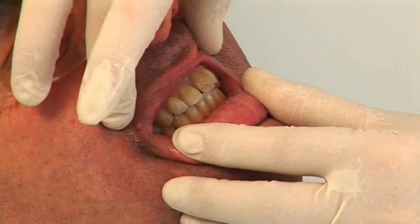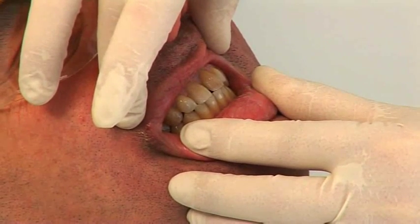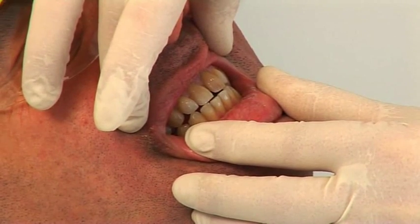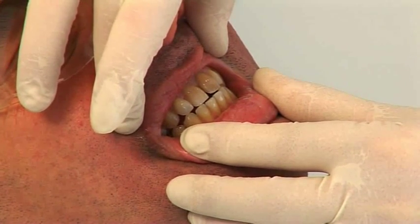Now what I want you to do is just very slowly move forward until I say stop. Keep going. Stop. So we've achieved some forward movement of the mandible with no deviation.